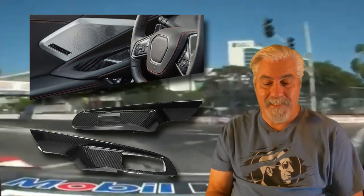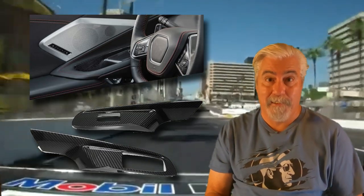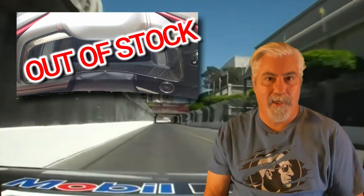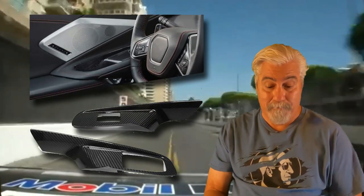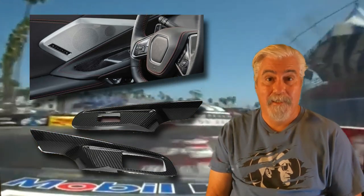Here are the carbon fiber window switch covers. These fit inside the upper door handle panels and are part of the C8 Stingray carbon fiber interior package. The other part of that package is the carbon fiber gauge cluster surround, but unfortunately that surround piece is currently unavailable. As soon as it's back in stock, I'll create a short follow-up video. These two pieces are currently priced at $450.